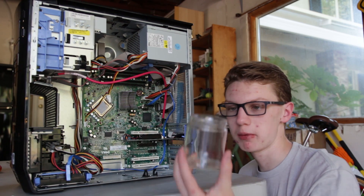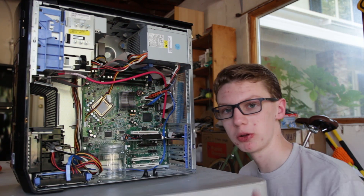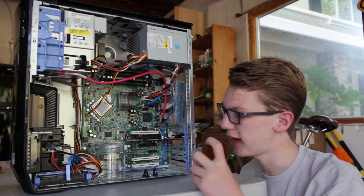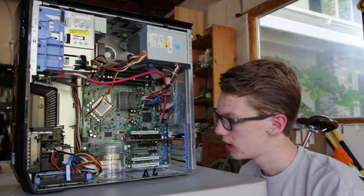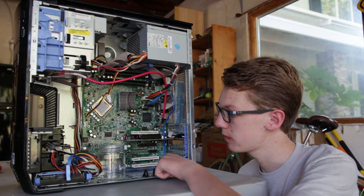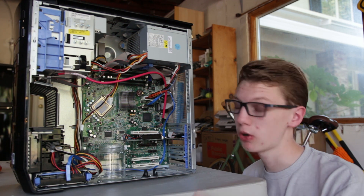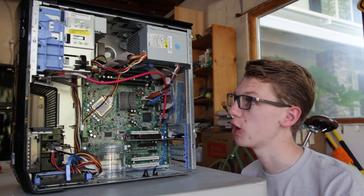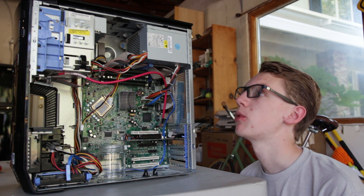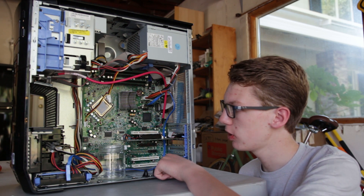Down here I'm going to have my reservoir. Right now I have this glass jar just to keep it cheap — I kind of like the home-built look. It fits in there well though I wish it was higher volume. My little 12-volt pump will go right here. I haven't figured out what to do with the side panel yet — I might leave it off or cut a hole and put in a polycarbonate window. I'm also going to add some LEDs to make it look cool.